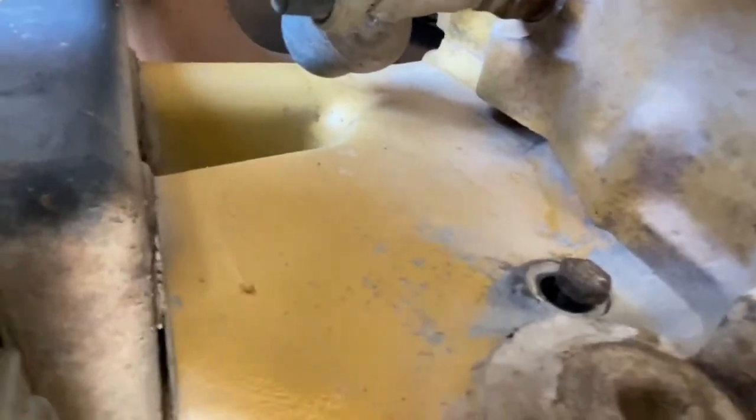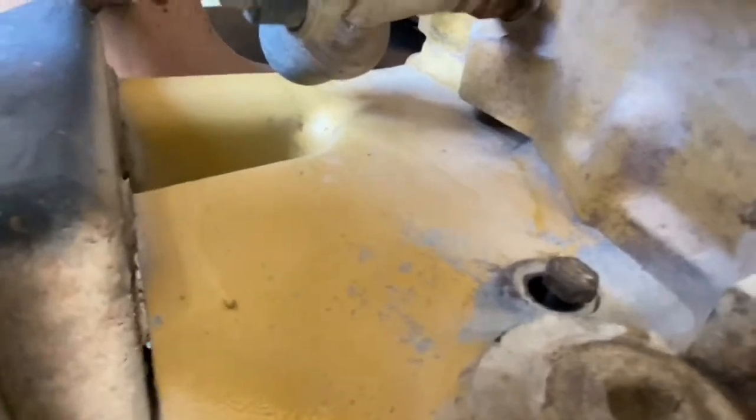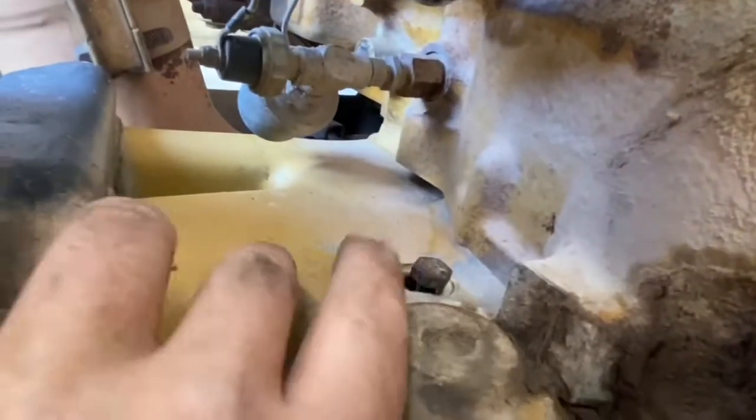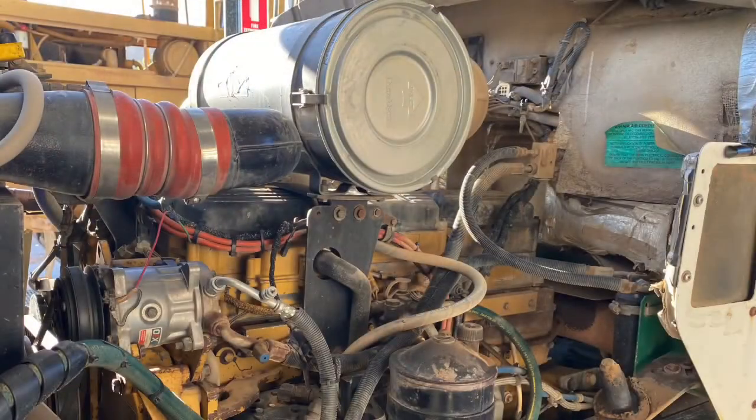It's important to turn the engine in the right direction to take the backlash out of the timing gears. Next we need to remove the valve cover over cylinders one and two to check if we are at TDC one or TDC six.